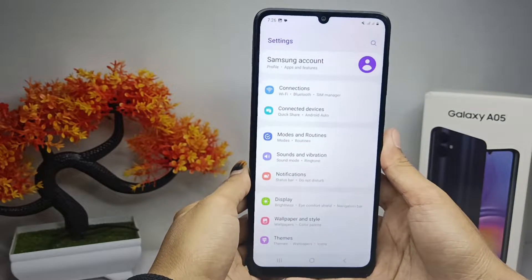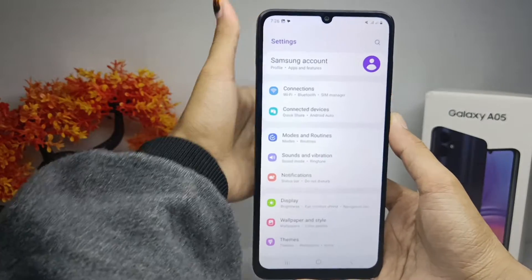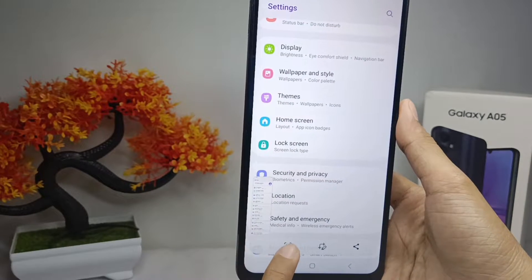Then just press the power button and the volume down button simultaneously like this. After that, click this icon and here you can see that the long screenshot is running.